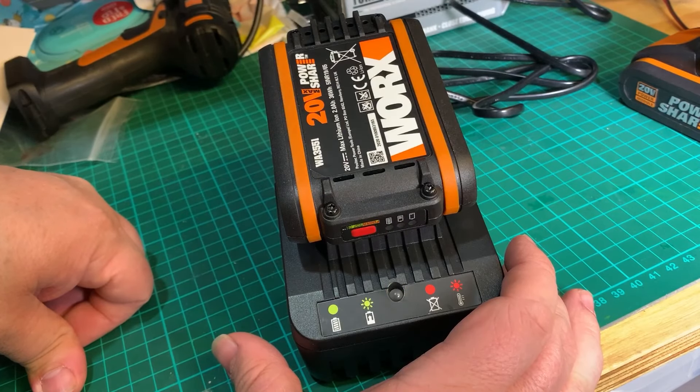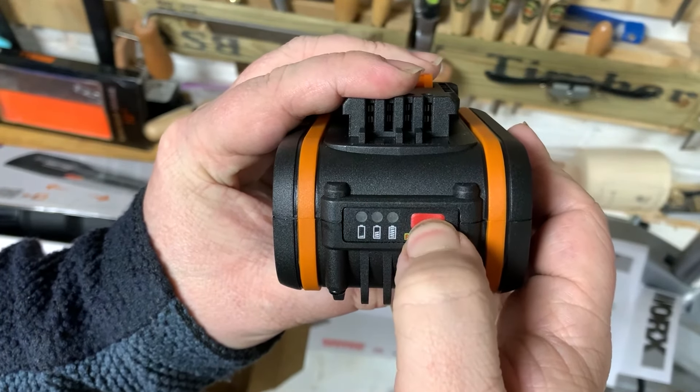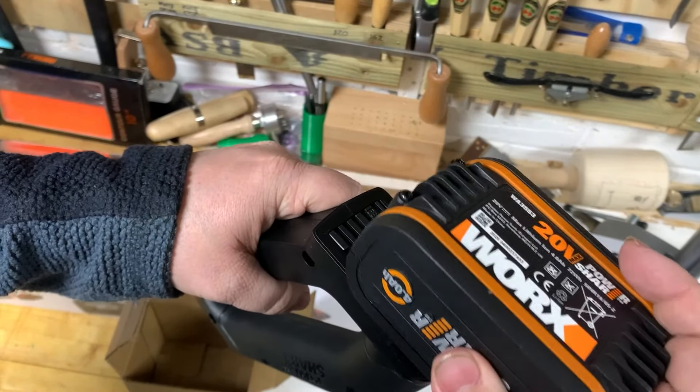I'll do a test later in the video to see how long it really lasts. Oh, and there's a bit of charge on the battery already, which means I get to test it out now at 10 minutes past midnight.